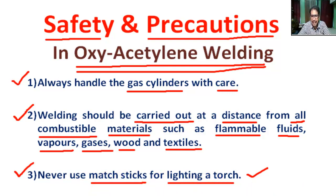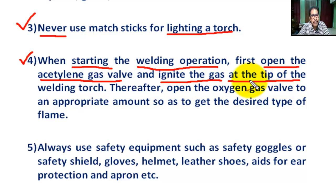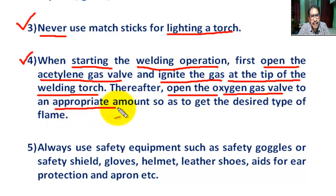Light the flame with a spark lighter. Number four: when starting the welding operation, first open the acetylene gas valve and ignite the gas at the tip of the welding torch. Thereafter, open the oxygen gas valve to an appropriate amount so that you get the desired type of flame — neutral flame, oxidizing flame, or carburizing flame.